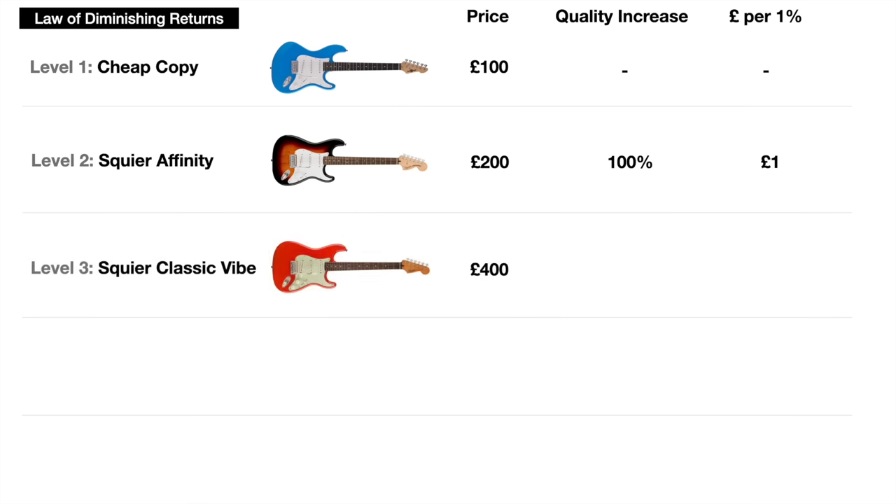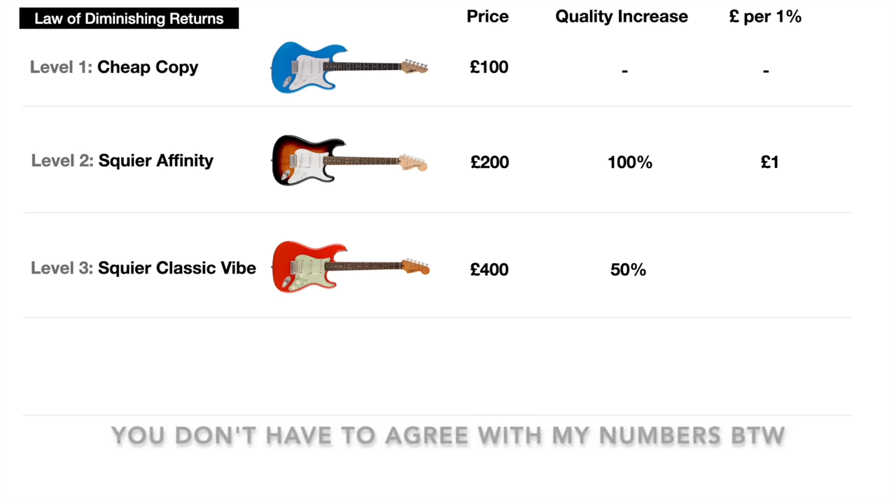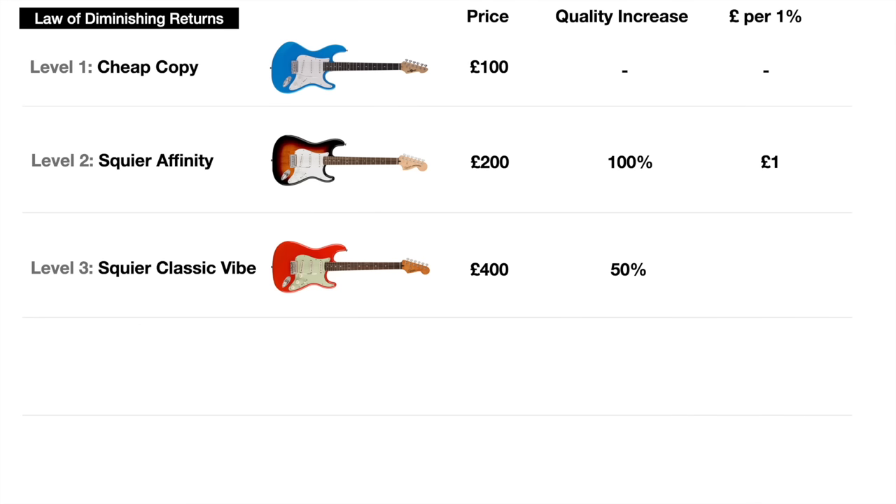On to level three — double our money again to £400 and we can get a Squier Classic Vibe Strat. It's double the price of the Affinity but is it double the quality? In my view, no. There are lots of things which are much nicer about the Classic Vibe, like the tinting of the neck and all the vintage features, but it's not twice as good — I'd say it's 50% better. So we've paid an extra £200 for a 50% increase in quality, which is £4 spent for every 1% increase in quality.